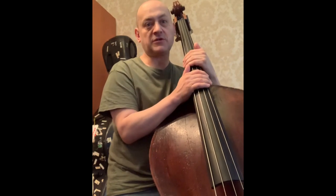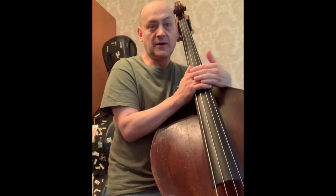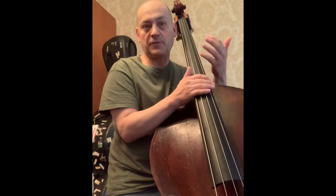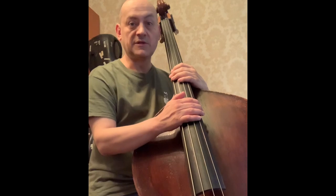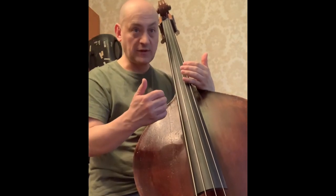I say ways, because each of us is different physically, and we have different musical ideas as well. We are all trying to replicate on the instrument what we have in our mind and soul. So please, no dogma here. I will be just sharing some of my own approaches. So let's talk about the basic comping right now, and revert to basics once again.